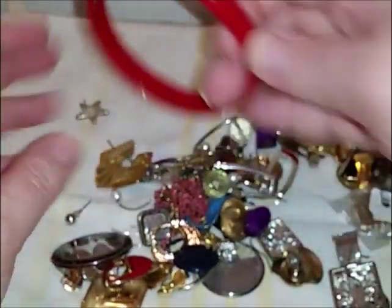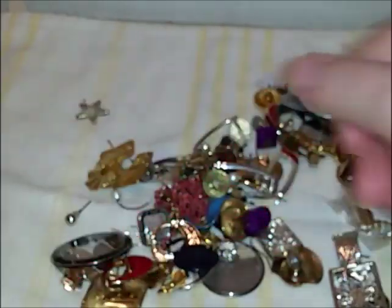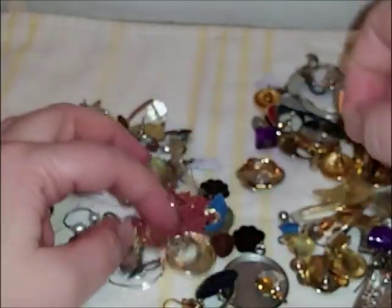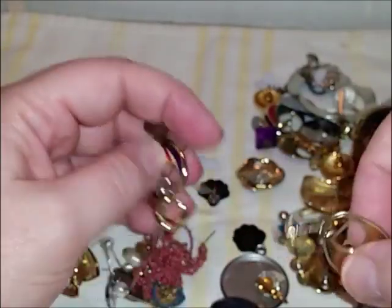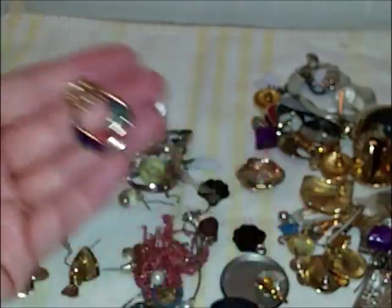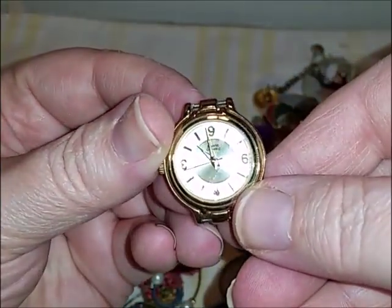I don't like all these button earrings. Okay, this is just a plastic bracelet — a plastic bangle. I didn't know I'd be sorting earrings; I didn't know this was mainly earrings. Oh that's pretty, this one's pretty!